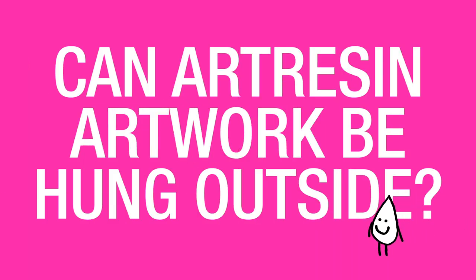Can ArtResin artwork be hung outside? Once cured, ArtResin is weather resistant and waterproof. However, we still don't recommend that you put it outside.